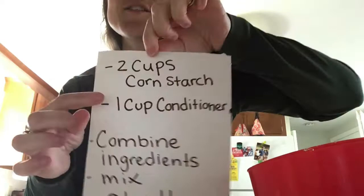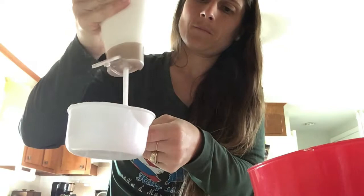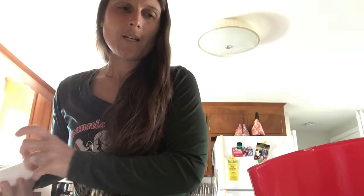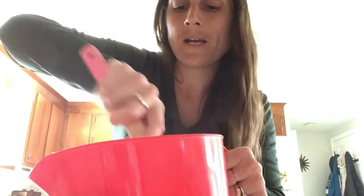Next we need one cup of conditioner, and we'll pour that into our mixing bowl. Then it says to mix and play. There was a little note in the recipe I found online that we should add more conditioner if it seems crumbly once we start mixing, so we'll see how it goes and add more conditioner if we need it.